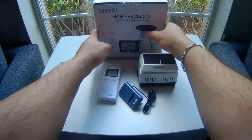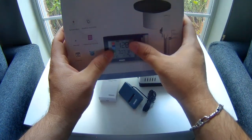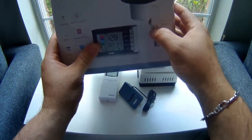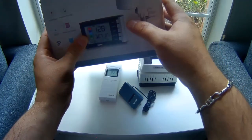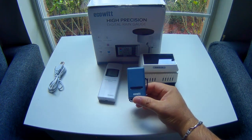Over here we've got the rain gauge. This is a rain gauge that does not come with the panel — I'm just going to be reviewing the rain gauge. The rain gauge actually pairs with their new gateway module. This is really cool, I'm really impressed by this.